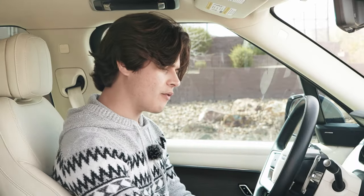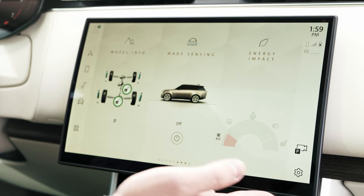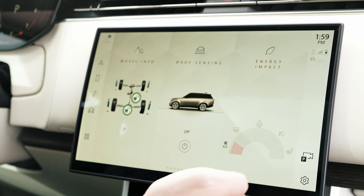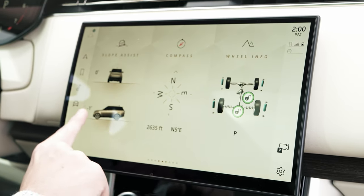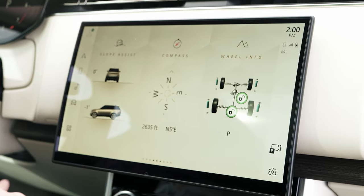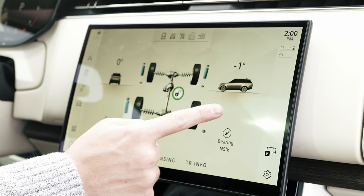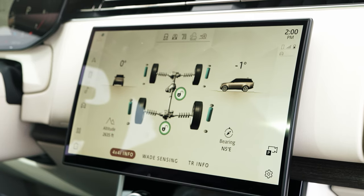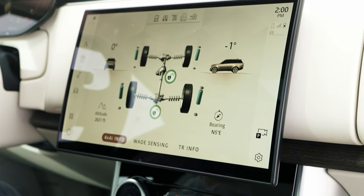The center of everything is going to be PIVI Pro, which is Land Rover's new operating system. They use this in the Defender too. You have wireless Apple CarPlay, wireless Android Auto. If you're doing off-roading, it'll show you a lot of your off-roading statistics — weight sensing, all of that cool stuff. You can show how the suspensions compress, the yaw and the pitch of your vehicle as well. It even has a built-in compass with an altimeter — not that you would ever use an altimeter in this SUV, but it has one just in case.